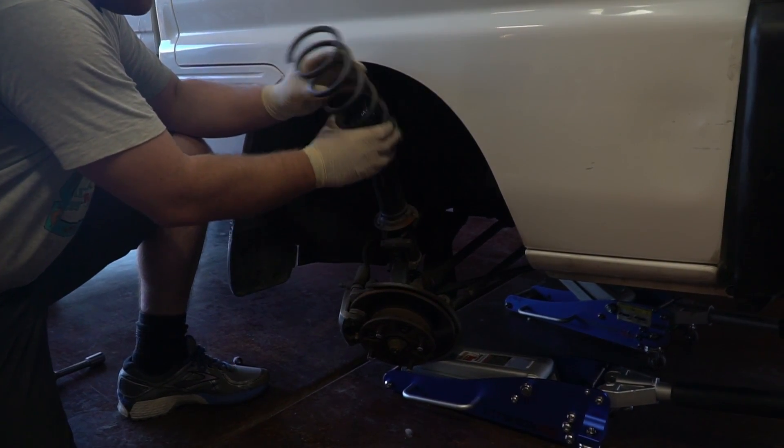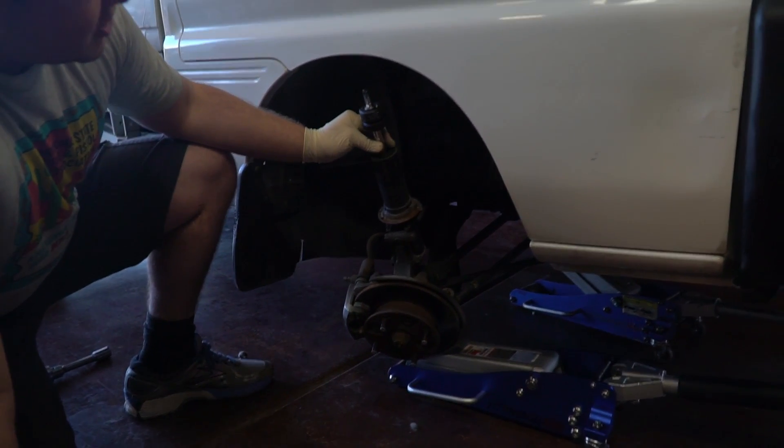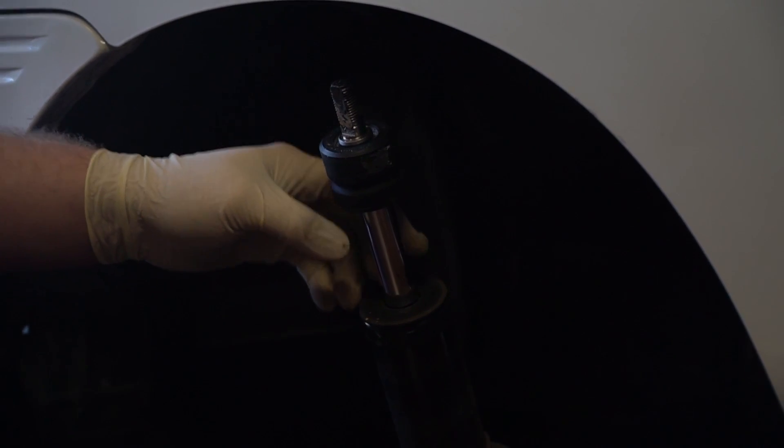Take the top cap off, take the strut cover off, and take the old spring out. Now, this rubber grommet right here — you could leave it in, but that's going to limit your travel on your new spring. So we're going to want to take this out as well.